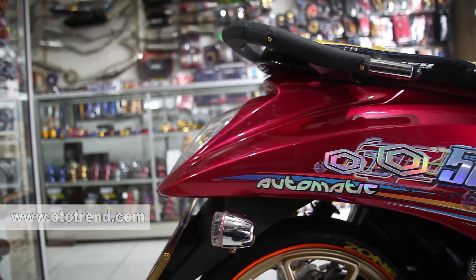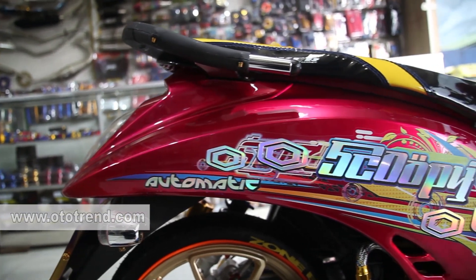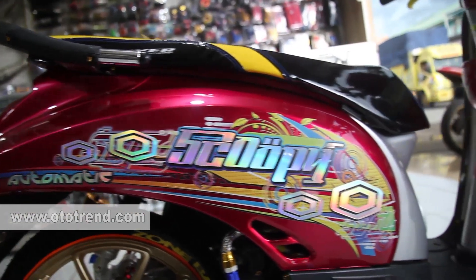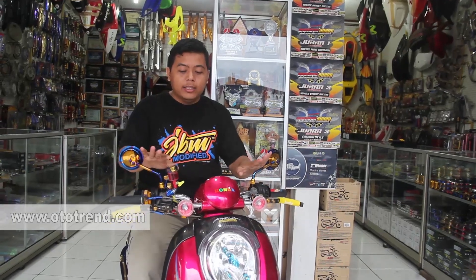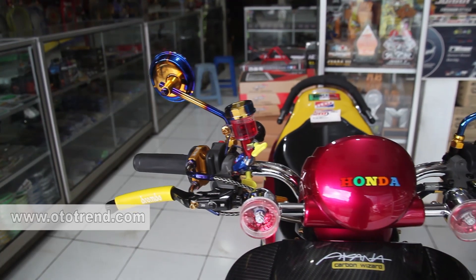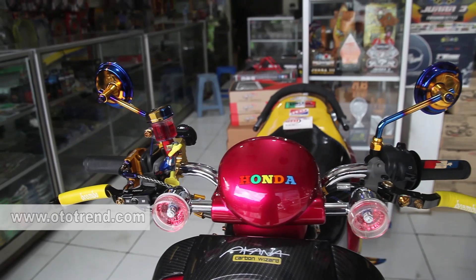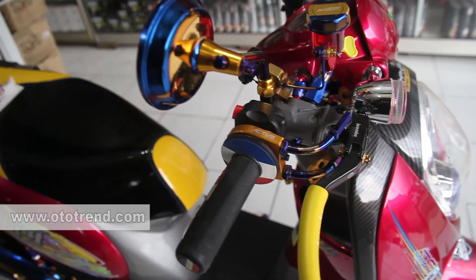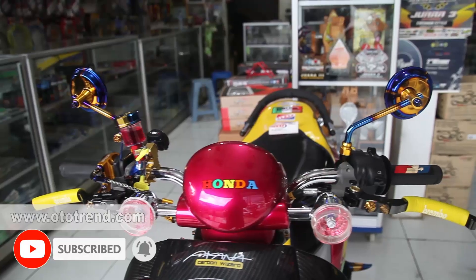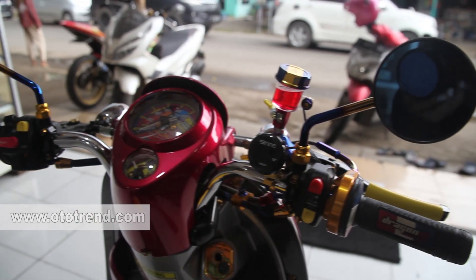Untuk di bagian striping, saya mempercayakan kepada D3 Custom dari Malang. Untuk di area kemudi, saya menggunakan Pion Tuton by Morin — ini aftermarket. Untuk pengereman sendiri saya menggunakan Brembo Corsa. Untuk gas, saya pakai aktif. Untuk holder sendiri saya pakai Domino kanan-kiri. Grip by Dragon.